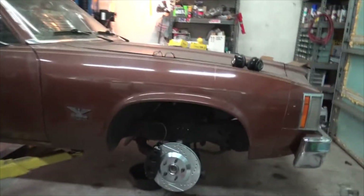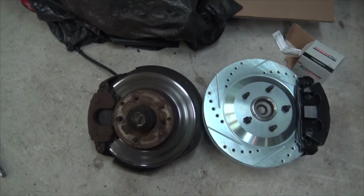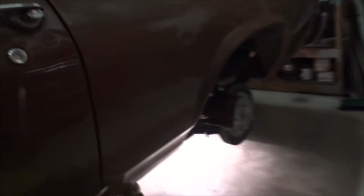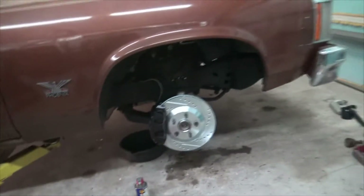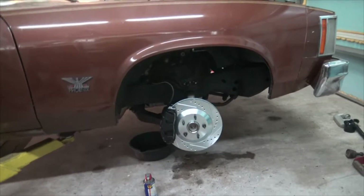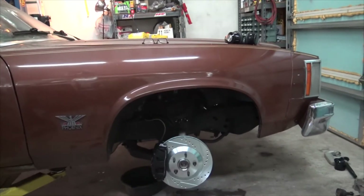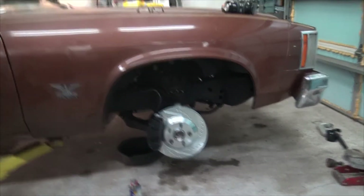We got stopping power! He had these little piddly guys to begin with and we had drums on the back. Now we have these big Mustang GT brakes in the back, which are probably about 11, 11 and a half inches, and Corvette C5 like 13-inch dual piston in the front with braided steel lines - so we should have significantly more stopping power.